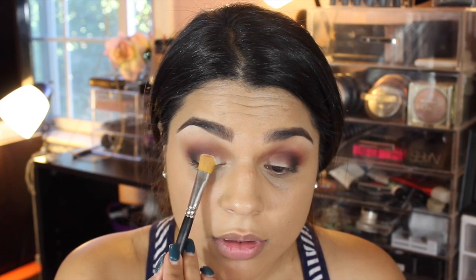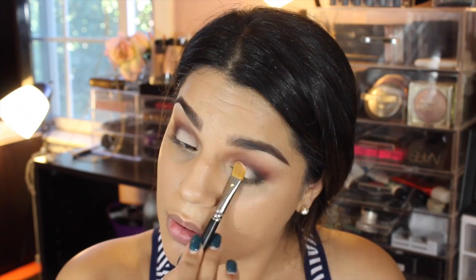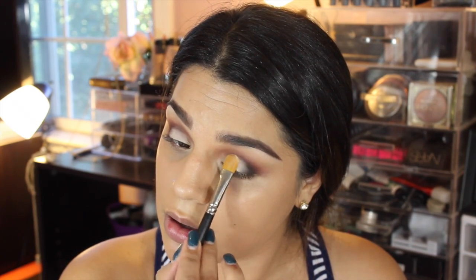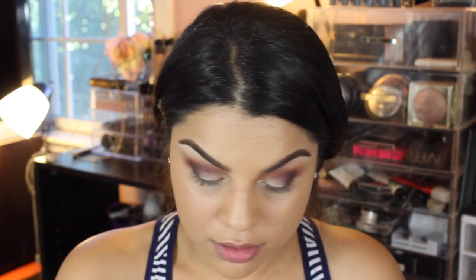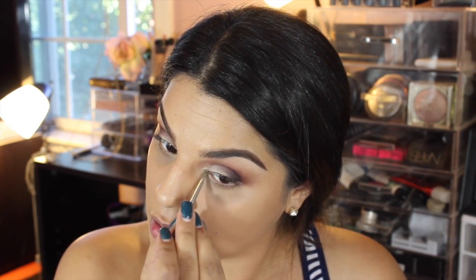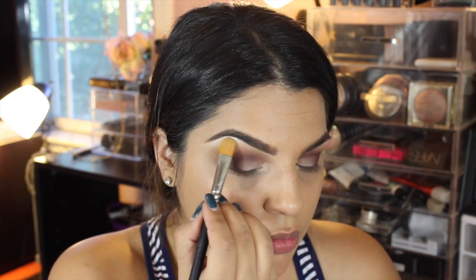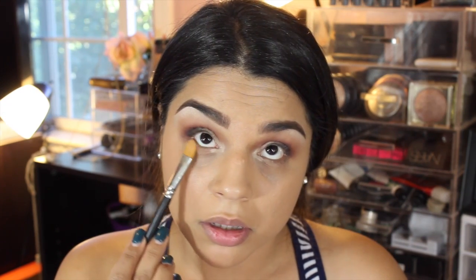After that I went ahead and used White Chocolate again — that matte cream color — and packed it right all over my lid. Look how pigmented that is! It's so buttery and doesn't create a lot of fallout, which I love. I'm using a MAC 252 shading brush on my lid to really pack the color so it stands out. After that I went back with Sienna to create a pop of shadow, then used Champagne Truffle — a beautiful shimmer highlighting tone from the palette — right underneath my brow bone as well.